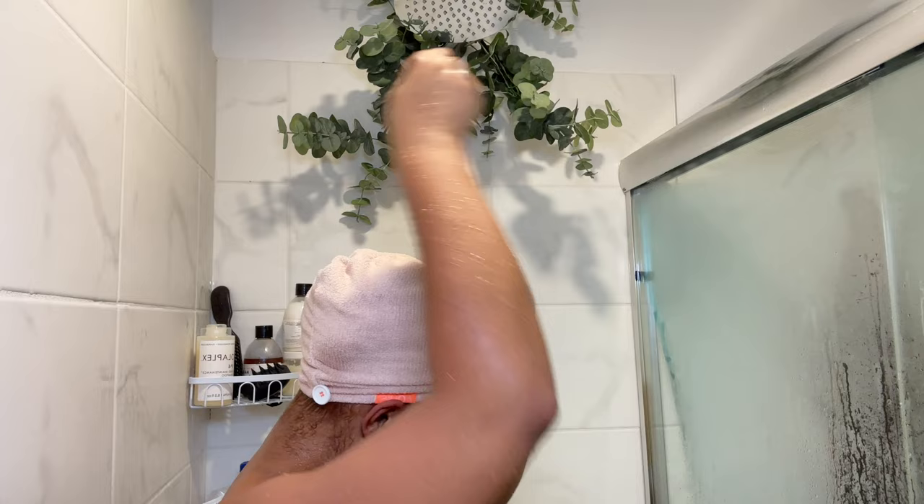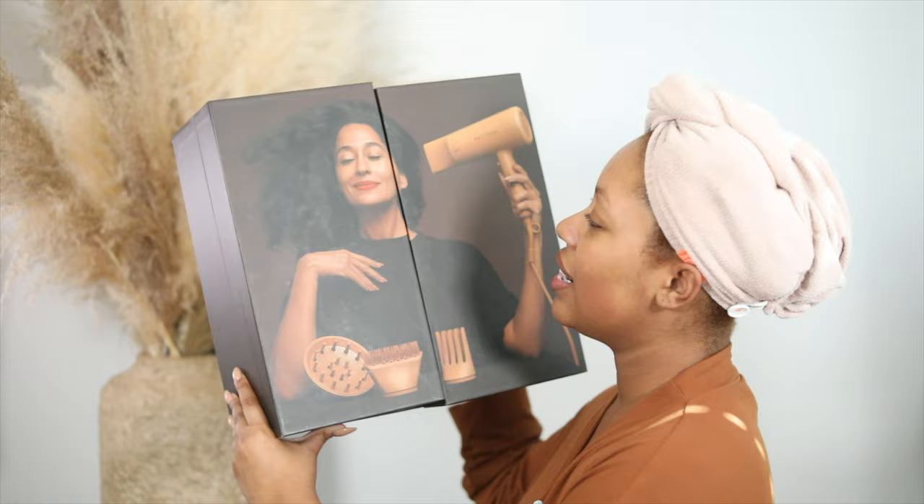It has been such a long time since you guys have seen me film from this angle — it honestly took me a while to remember how to set up my camera. I also got a new mic so I was setting that up too. Anyway, I got the Pattern Beauty blow dryer and I'm super excited!